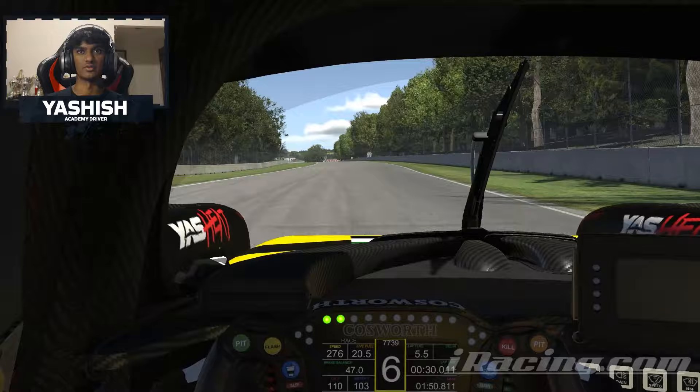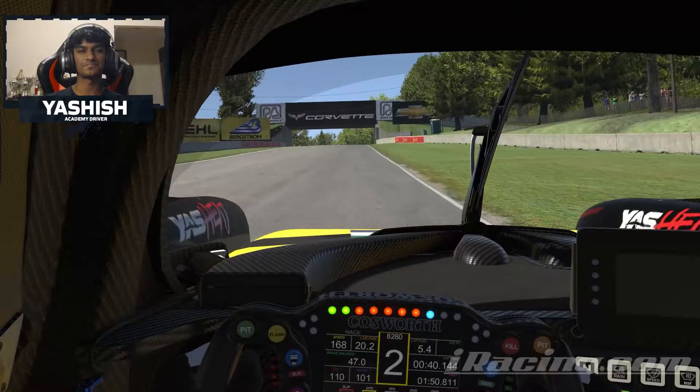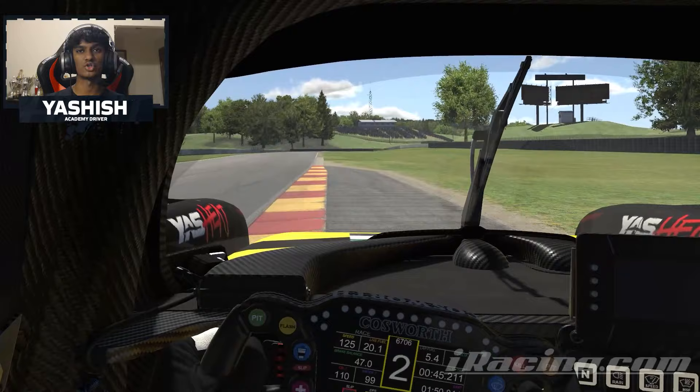Preparing yourself for the left hander — you want to brake at the two and use over-track, planting yourself in between the little curbing, then back on power using all the tarmac on the right-hand side. This left hander is uphill and has a bit of a bump, so you want to be careful and take your time through here so you don't understeer into Narnia.